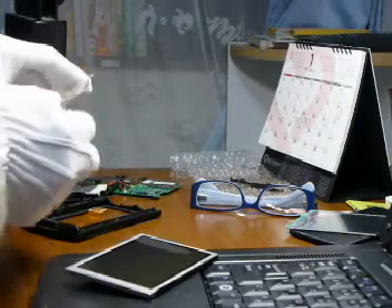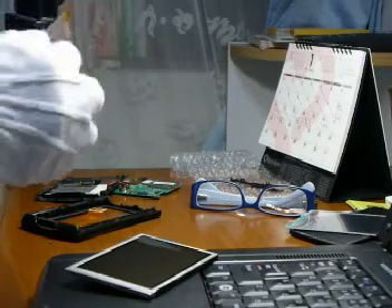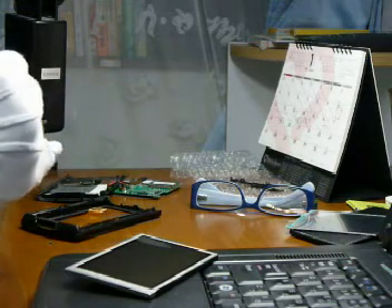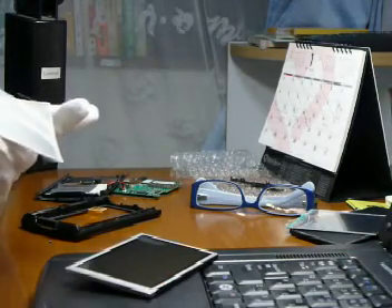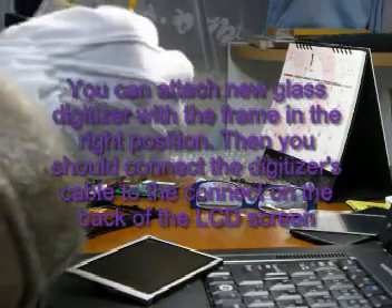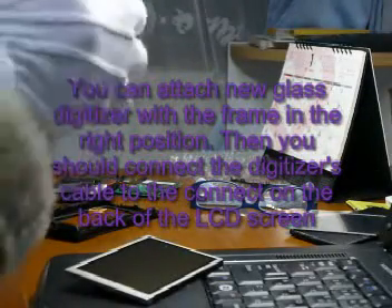This is the new digitizer, which I bought from pda.com. Let's see which one is the front — the front side has the connectors attached to it, so the bottom will be this side. I have to remove the plastic from the back side only. So I remove it, and remove the 3M papers on this frame.